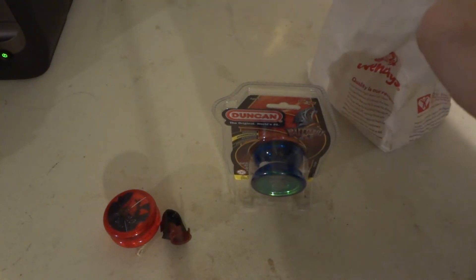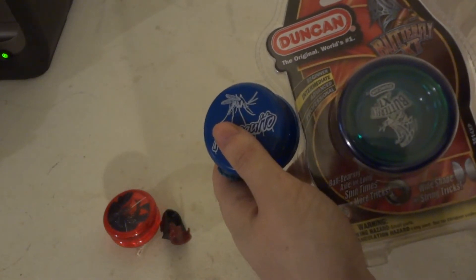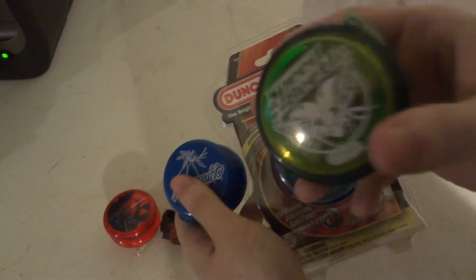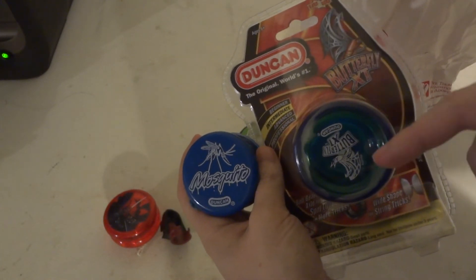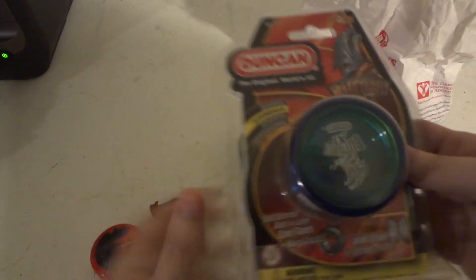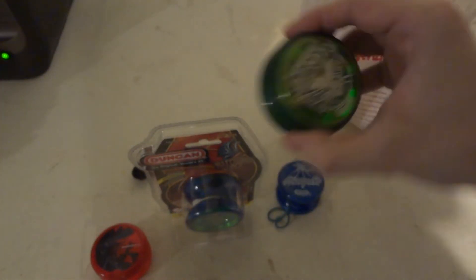It's a Yomega and I don't really care too much for it. For butterflies from Duncan, I actually had the Mosquito. I know they come out with the Imperial — that's what I started off with. I love the Imperial, it's just a great yo-yo. Then there's the Speed Beetle, which is kind of a new upgrade version of the Imperial. I only see the Butterfly ST in two colors: a solid red one and this blue and green one, which you can see the blue on the outside and the green on the inside.